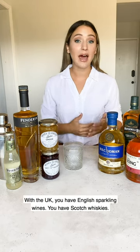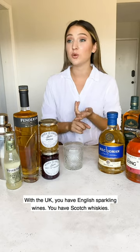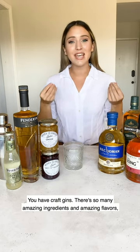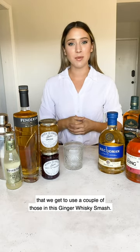With the UK, you have English sparkling wines, you have Scotch whiskeys, you have craft gins. There are so many amazing ingredients and amazing flavors that we get to use a couple of in this ginger whiskey smash.